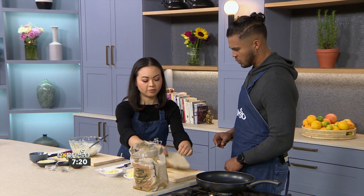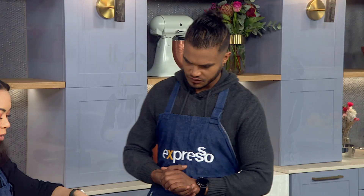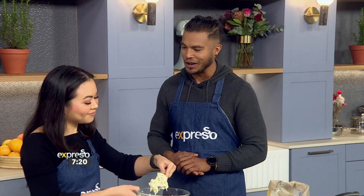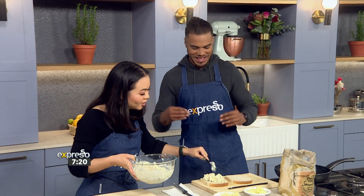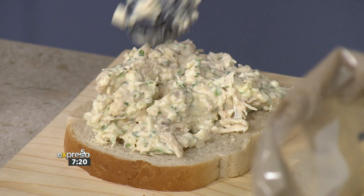Is that enough butter for you? 100%. What's next? We flip it over. Now I need to pay attention. We add our delicious mixture into it. How much do you usually add? I like it when it oozes out the side — like, you eat half and then you've got to have the bits before you even chew into the bread itself.